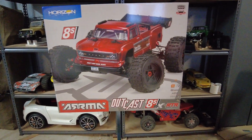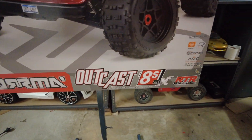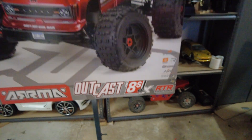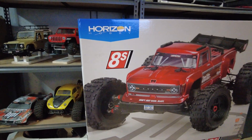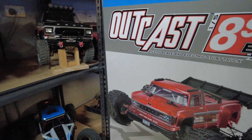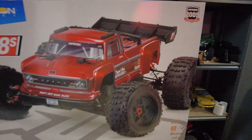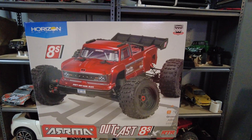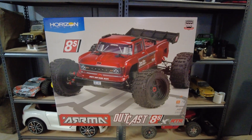Hey guys, welcome to King's RC and today I've got a brand new Arrma Outcast. It's a 1/5 scale 8S brushless and this is my first 8S truck — looking forward to feeling the power of this bad boy. I'm not going to go through the specs but I will show you what I'm going to do to it before I run it and some size comparisons if you haven't seen it before. Let's get this thing out of the box and have a closer look.